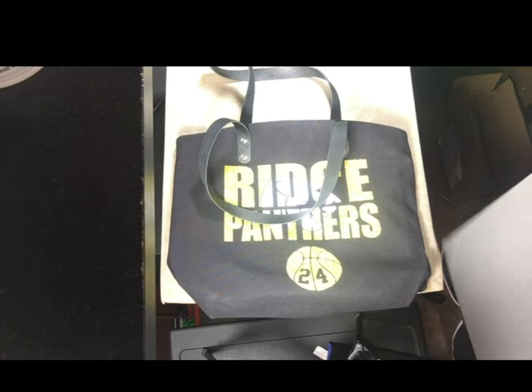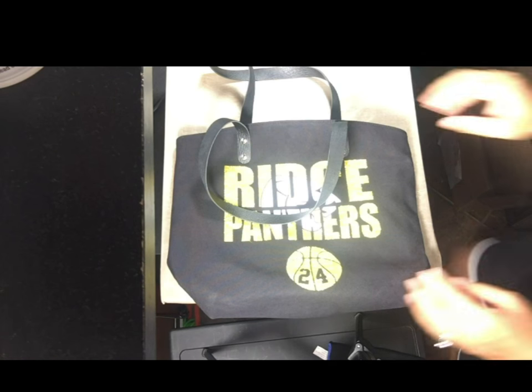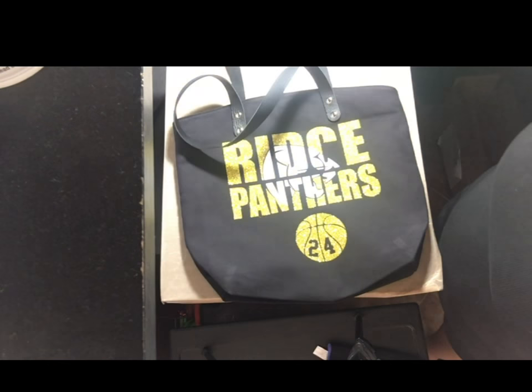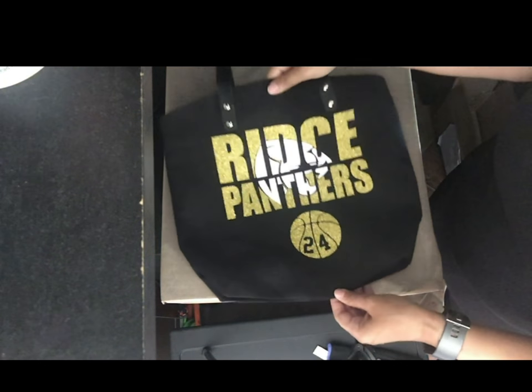The bag looks really good — just going to get any extra stuff off there. This is what this tote bag looks like. We will move on to the sublimation tote bag.